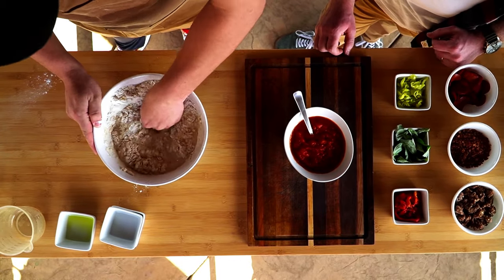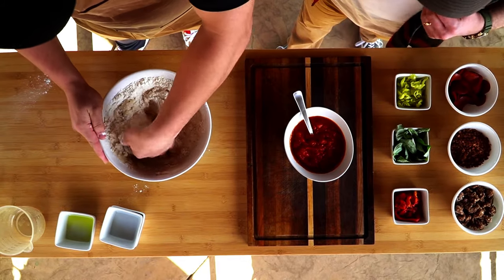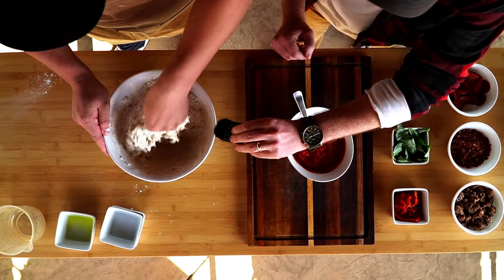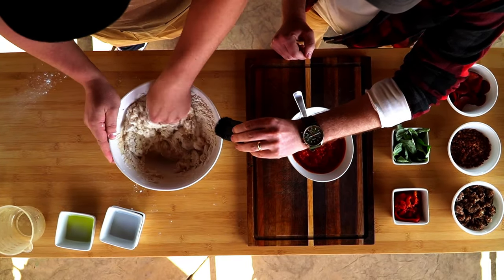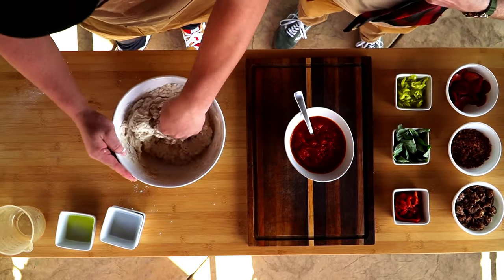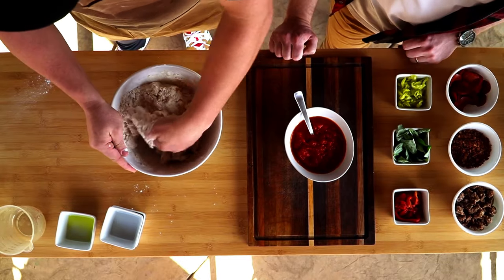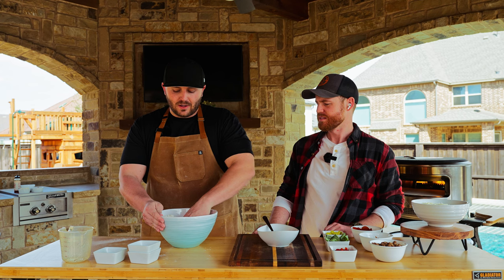We're just gonna mix by hand and make sure that everything gets nice and together. This bowl is a little bit small, so if you have a larger bowl, that'll be great. This recipe is going to make six pizzas.